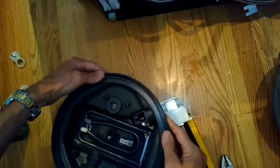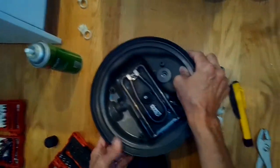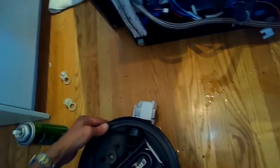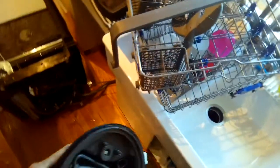We can pull out the sump assembly and take off the old seal. Now I'm putting on the new seal, making sure that it's seated firmly onto the plastic sump. Then we're going to use a little liquid detergent — you can use dishwasher detergent or hand soap — and coat the outside perimeter of the new seal. That's a good trick that makes rubber seals go into their position a lot easier. You can do it without the lubricant, but it is much more difficult.